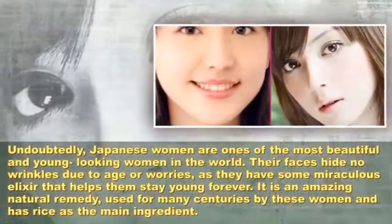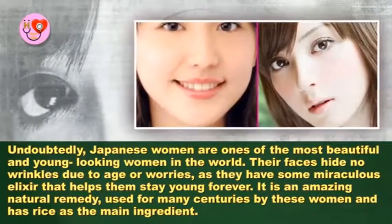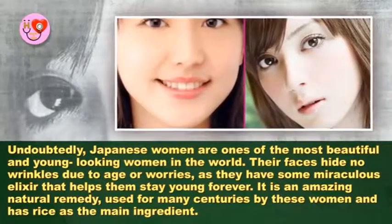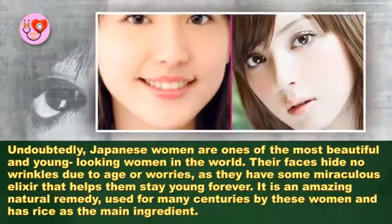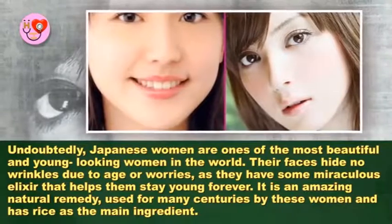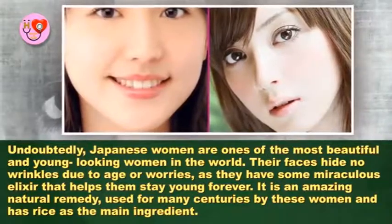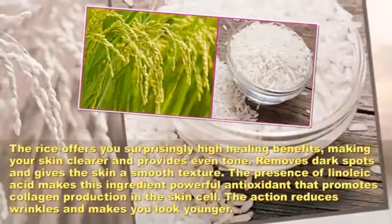Japanese women are ones of the most beautiful and young-looking women in the world. Their faces hide no wrinkles due to age or worries, as they have some miraculous elixir that helps them stay young forever. It is an amazing natural remedy used for many centuries by these women, and it has rice as the main ingredient.